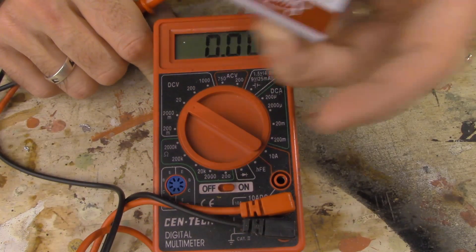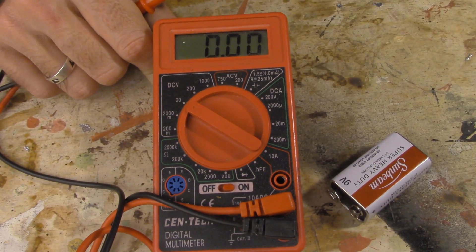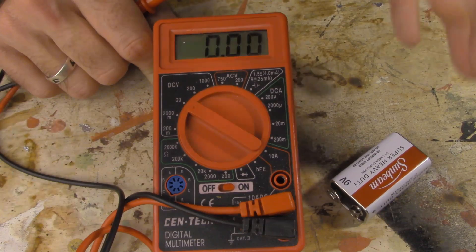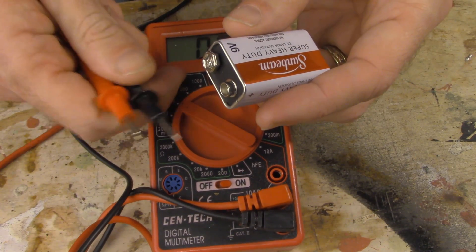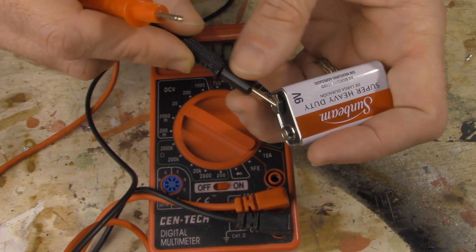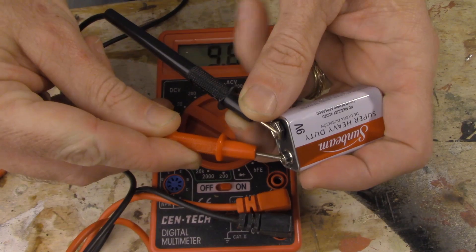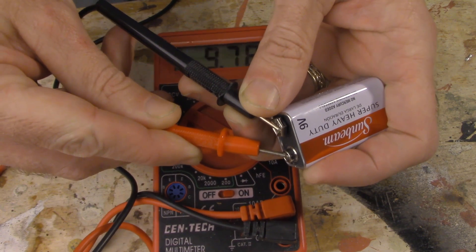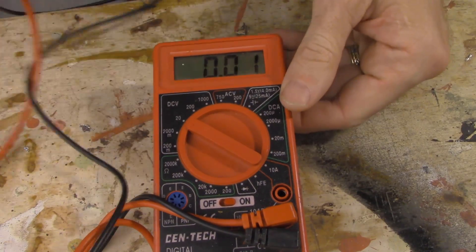In this case, I'm going to be testing a 9-volt battery — just a cheap one I picked up at the dollar store. I've moved the dial to 20, which gives me a range up to 20 volts. I'll take my probes — black is negative, so I'll touch that to the negative terminal, and red is positive, so I'll touch it to the positive terminal. You'll see that we have 9.8 volts, so in the 9-volt range. That tells me this battery is, in fact, good.